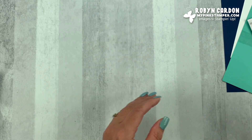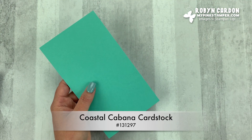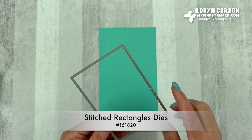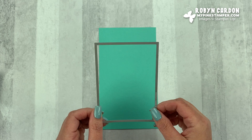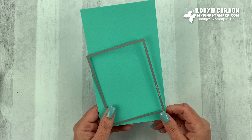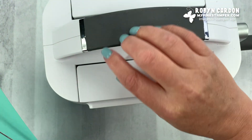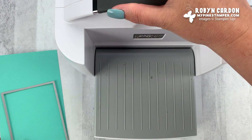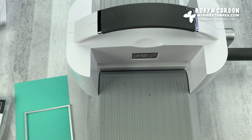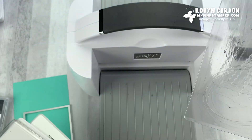Now we're going to go ahead and I'm going to pull out my Stampin' Cut and Emboss. We are going to cut a shape using the Coastal Cabana cardstock and the stitched rectangle die. Now this die set I believe is retiring — it will not be in the new catalog coming out. So if you're watching this video before May 3rd, 2021, you can still purchase it. If not, you can just cut out a rectangle. This machine cuts any of our dies as well as our embossing folders — there's so many different things to do.